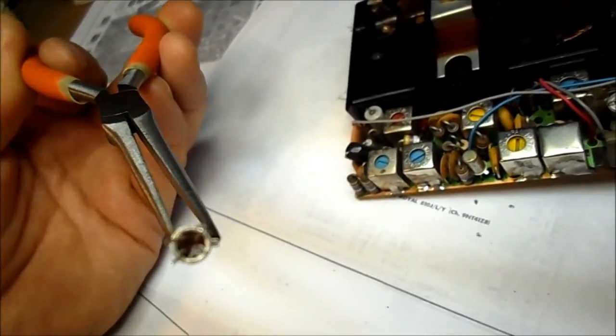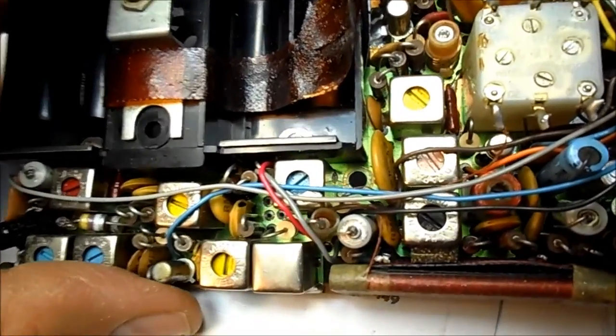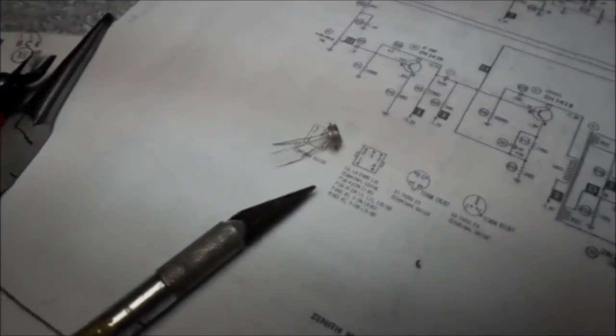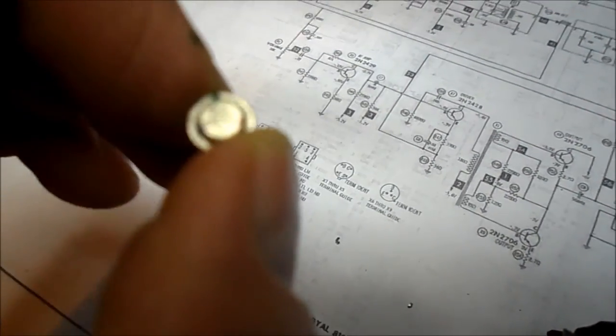Terrible trying to read these things. But anyway, we have our new one, it's color-coded, and we're ready to go in there. Just because I've always been told — even on a new old component — I've gone ahead and scraped those leads shiny with my X-Acto blade. They're still color-coded and I've got the dots on the top, so I'm just going green, blue, and red.